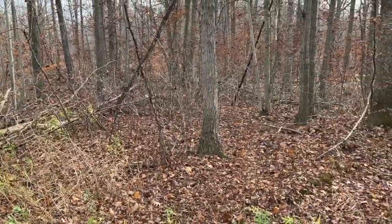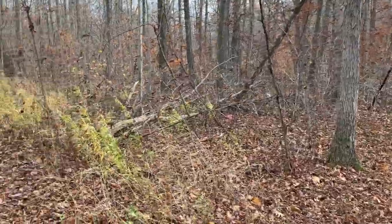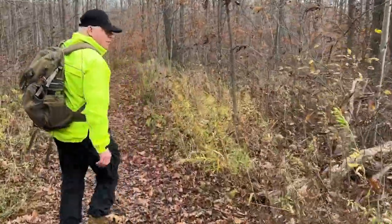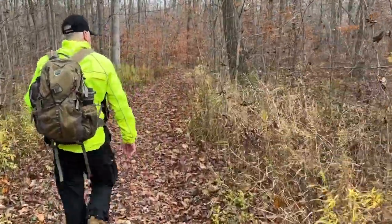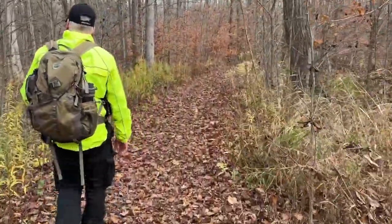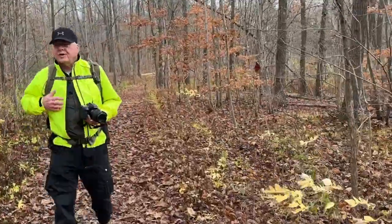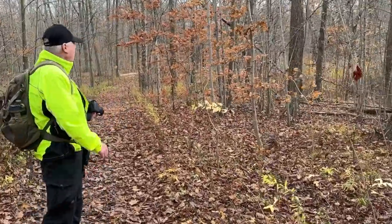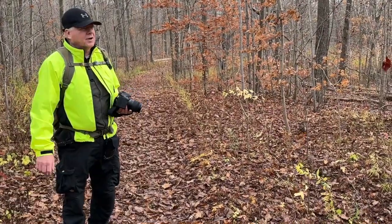You can see a small drainage ditch — very small. It's been a fairly dry fall, so we're nearing our little pond. As you can see, I'm wearing a very bright coat. We're in hunting season in our area, Southern Ontario here.